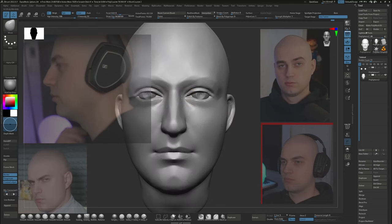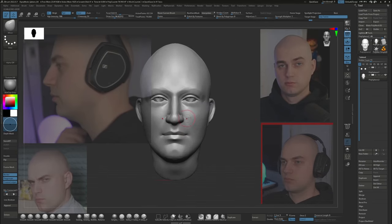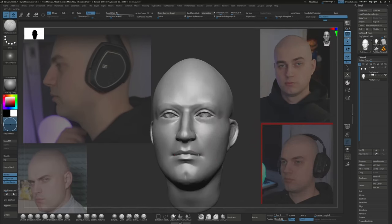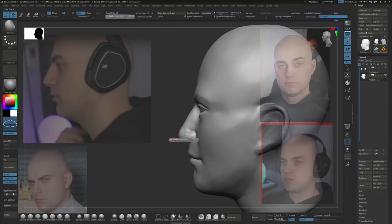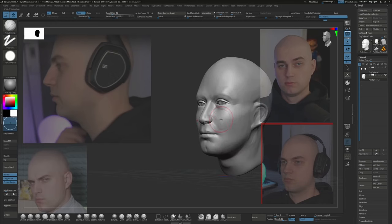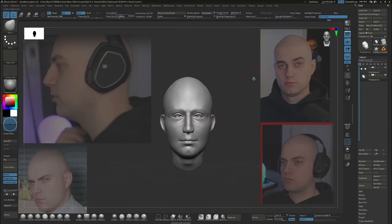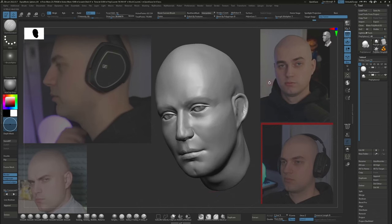Now I'm just continuing to refine parts one by one. I'm not really committing too much since I know I'll be swapping out this mesh for one with nicer topology later on. Modeling from a sphere can be a fun exercise, but if you want really good results I recommend always working off of a base mesh with nice topology. A lot of people don't realize this, but topology is actually quite important. Even when sculpting, it really makes the difference between the mesh working for you rather than against you.